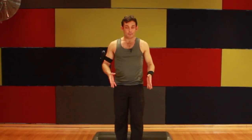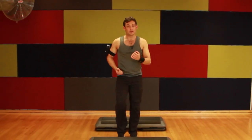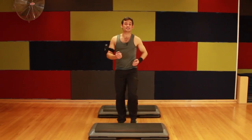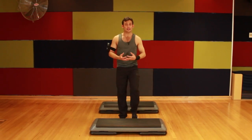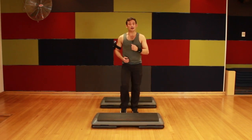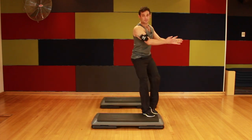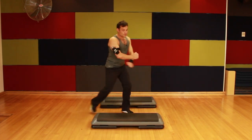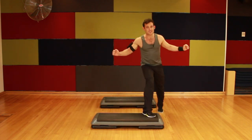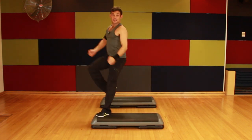Come behind your step — we're going to call this your home step or your base step. Start with a little march on the right leg. We're just going to teach the routine in its entirety on your home step first. So let's start with a little step touch side to side. You just want to get your students used to moving and used to their step height first of all.